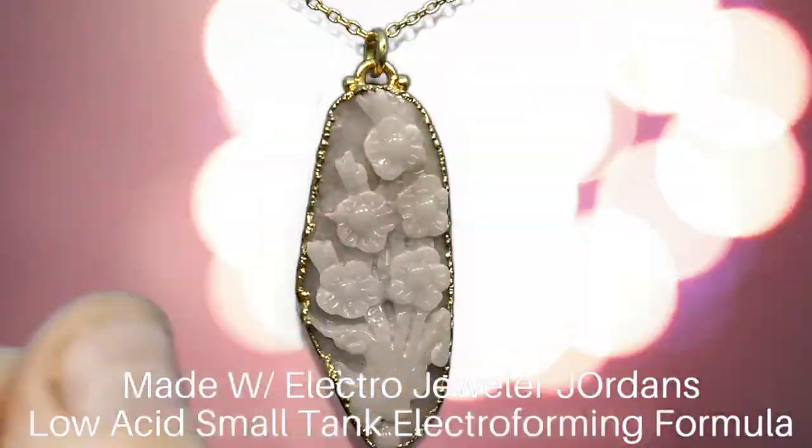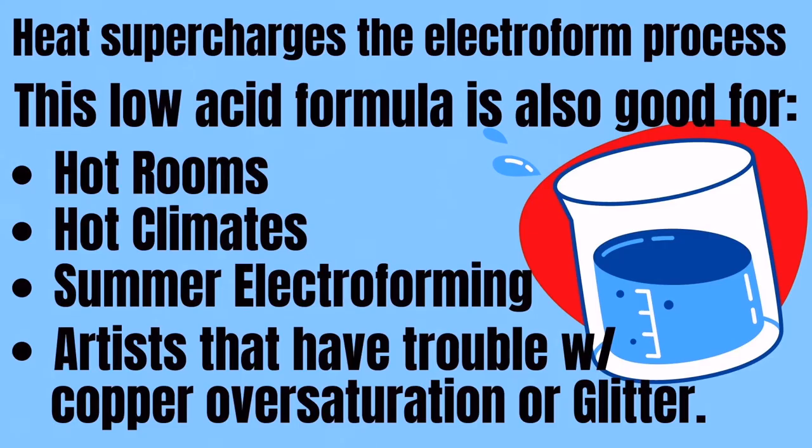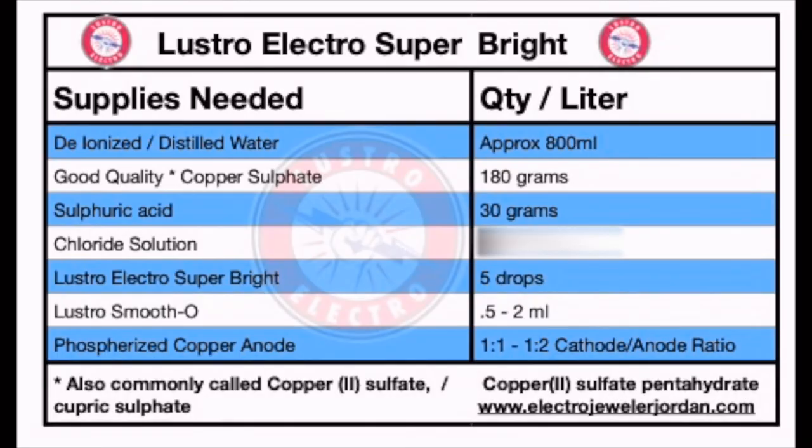Since heat supercharges the Electroform process, this low acid formula is also good for hot rooms, hot climates, summer Electroforming, for artists that have trouble with copper oversaturation, or the dreaded glitter. Today we are going to follow these checklists,